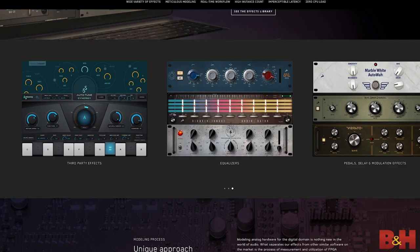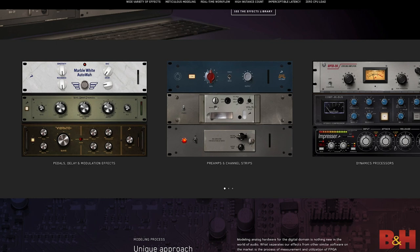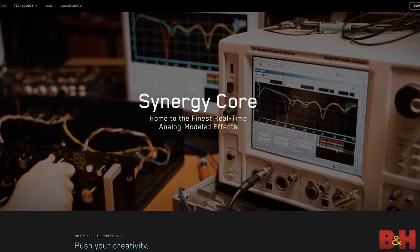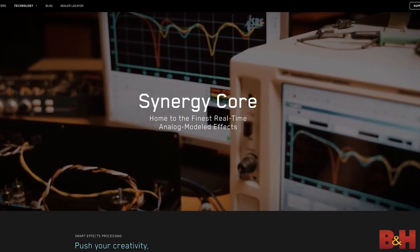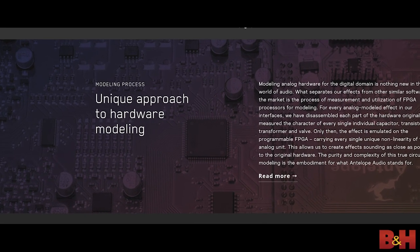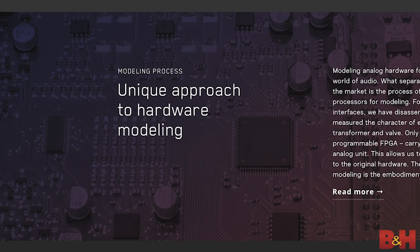In terms of plugins and effects, when you buy a piece of gear from Antelope, you're really buying into an ecosystem that includes emulations of vintage analog gear that you can use in real time without latency. The ZenGo achieves this with the Synergy Core proprietary onboard platform powered by DSP and FPGA chips. What's unique about FPGA chips is that they're able to recreate the behavior of pretty much every component found inside an analog device simultaneously and in real time, so all the little nuances you get from circuitry and old gear are accurately replicated in the digital domain.